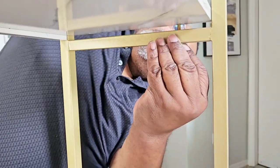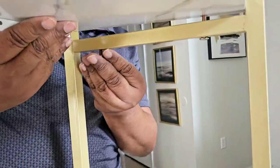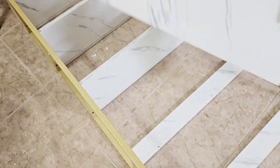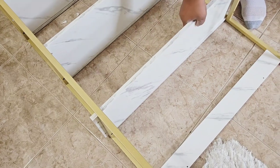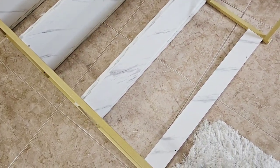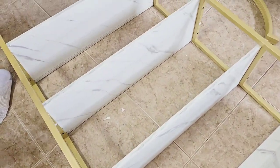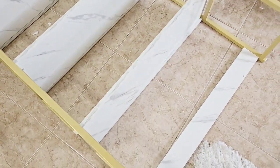A little more information about Tribe Signs regarding shipping and delivery — they ship within the United States. Once orders are processed, they ship within one to two business days. For in-stock items, delivery can be expected between three to five days, and you also have the ability to track your order on their website.